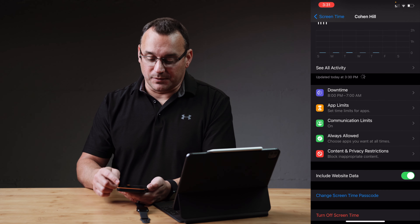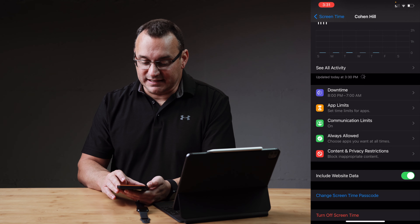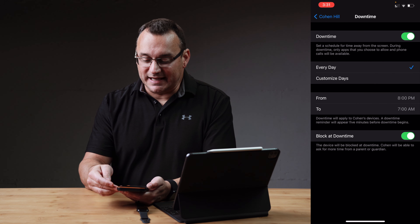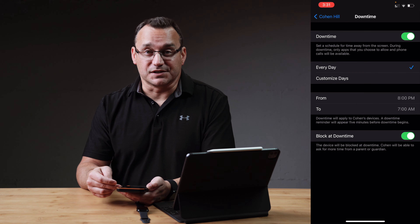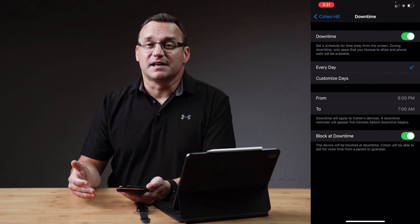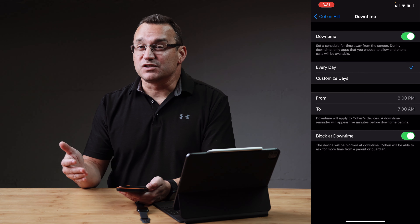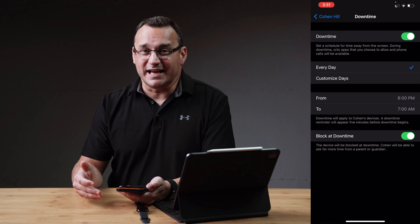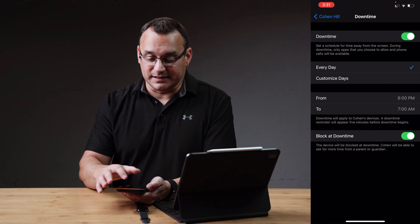Under Downtime, I'm going to put in my password to get into downtime. We're going to want downtime enabled so that it blocks them from using their device after certain hours. It means that apps are not going to be able to be used — specific apps and functionality of the watch are going to be limited during that time. This way, they're not laying up in bed all night on their watch screwing around with it because it's limited in functionality.